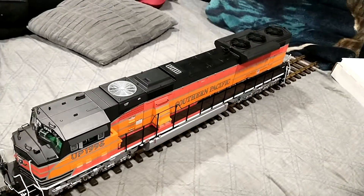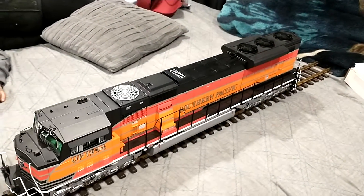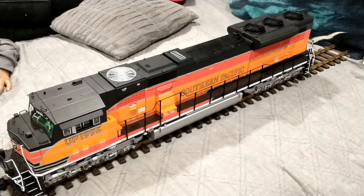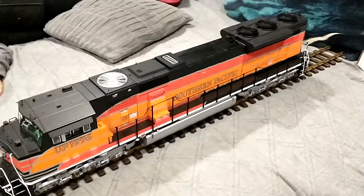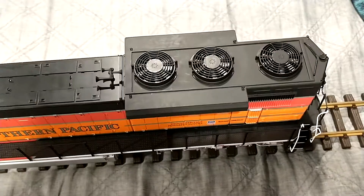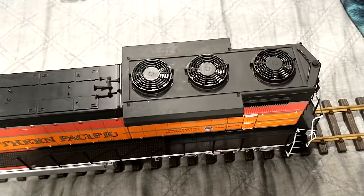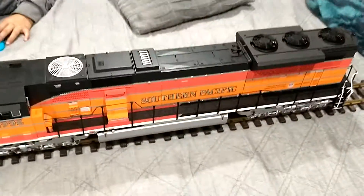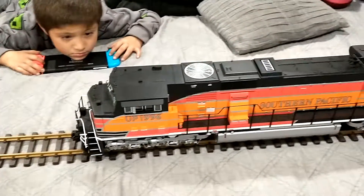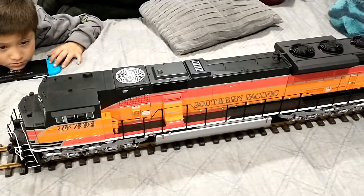Wanted to show you guys what it looked like before we go to sleep. Hopefully in the following week we add the sound. We have another SD70 and would probably get another piece for the back, but that's just a gray Southern Pacific. Stay tuned for the sound — hopefully me and my son can put it together. See you guys next time!